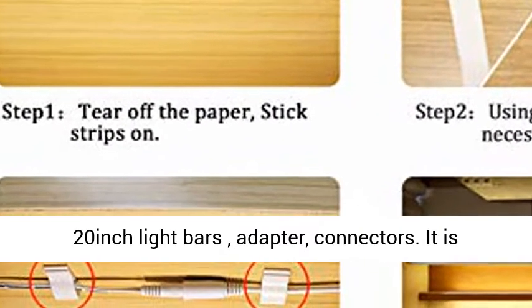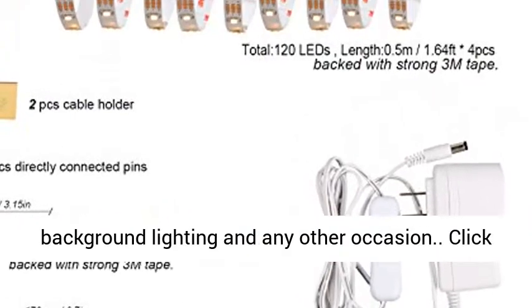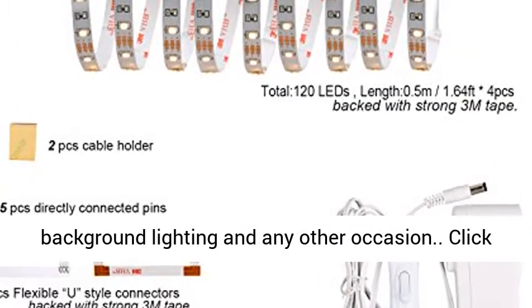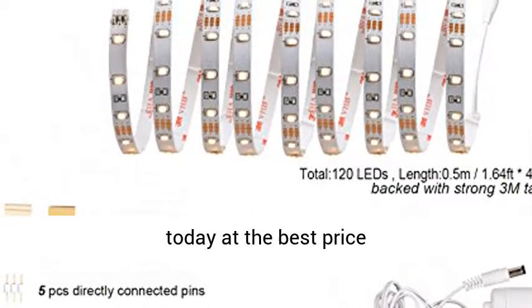Widely applicable — comes with 4 pieces of 20-inch light bars, adapter, and connectors. Suitable for under lighting, display lighting, background lighting, and any other occasion. Click the link in the description to get this product today at the best price.